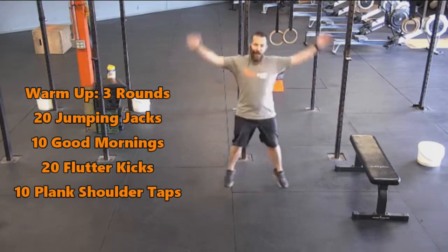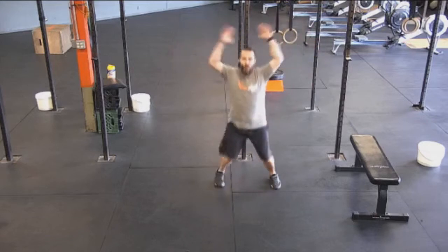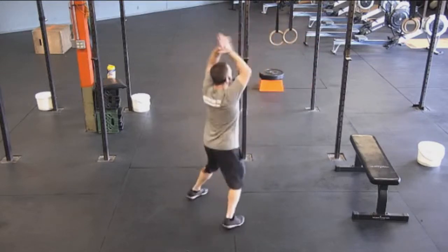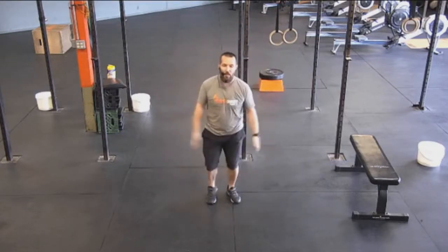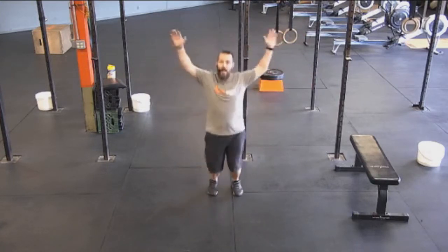Starting with those jumping jacks, just getting everything moving together — arms and legs — to get that agility and coordination going. If you want to make it a little more intense, clap above and behind the back every single time. If you need to bring down the intensity, just step back and forth and get the best range of motion possible. Even if you're only going up halfway or not getting the legs out, that's okay.